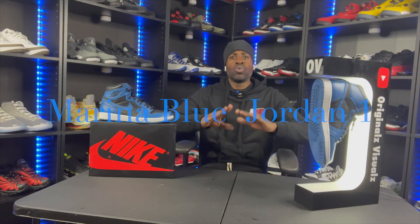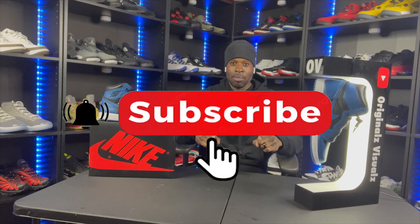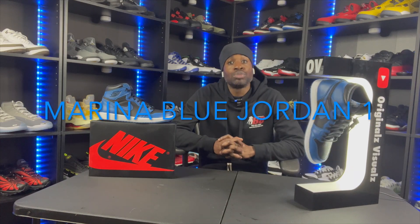Anyway, this video is not about that. Before we get into these Marina Blue ones, make sure you like, comment, share, and subscribe — all is greatly appreciated. The Footlocker app is crazy. Even though my wife hit on these same shoes, she always hits on the sneakers app too. So I got two nine-and-a-halfs and a six-and-a-half — but anyway, on to these Marina Blue ones.